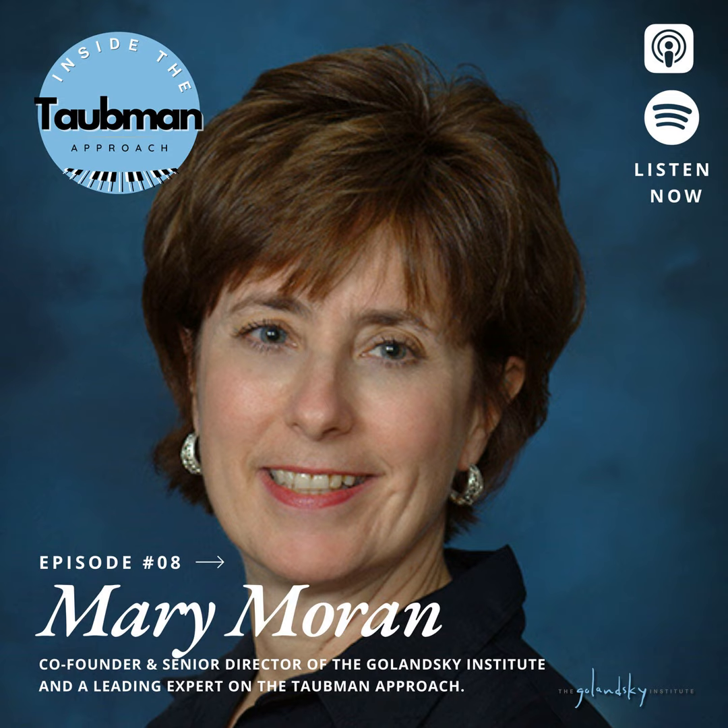Hey, it's Benjamin Harding, and we are launching today a series that we're going to call Tuesday Taubman Tips from the Golansky Institute. Much of this content is available on our YouTube channel. Just check out our show notes in this podcast, and you'll be able to see all of the links where you can find the video footage of Tuesday Taubman Tips.